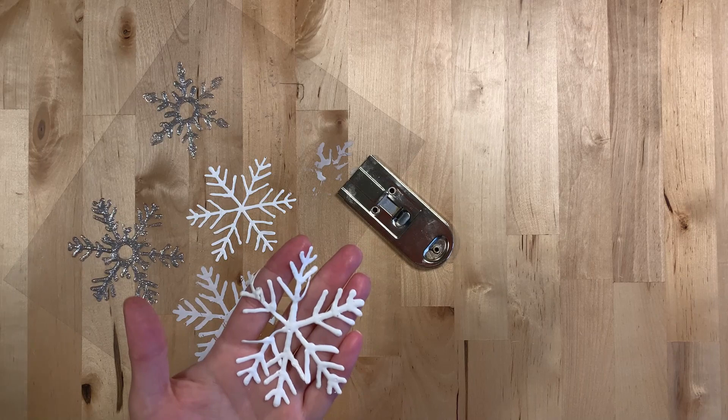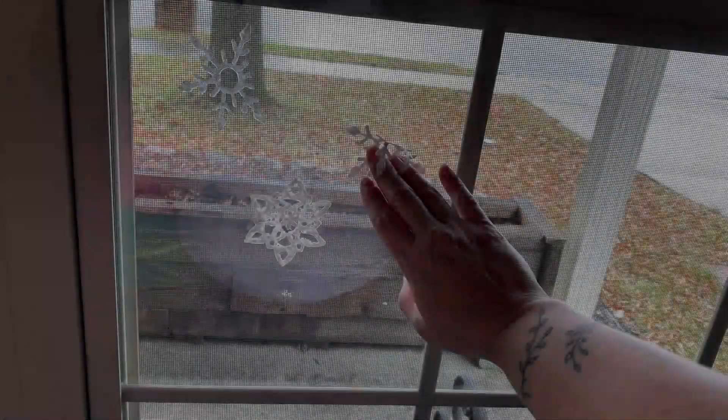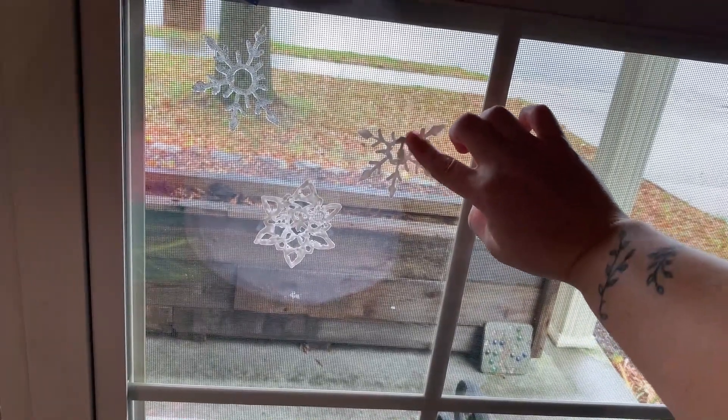Once your snowflake is completely removed from the transparency, it is now ready to hang on your window. Carefully place your snowflake on your window, making sure to attach each arm of the snowflake.